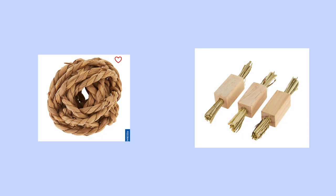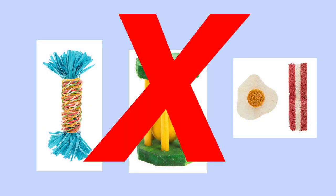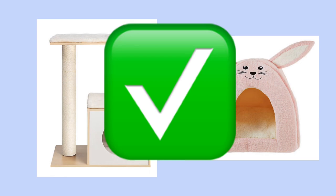My third tip is to look outside of the small pet aisle. Even though pet stores sometimes sell things for rabbits that will both be enriching and nice to look at, it's rare to find things with both of these qualities. I suggest looking in a dog or cat aisle because often you'll be able to find things that will blend in with your furniture more, such as cute beds or a cat tree.